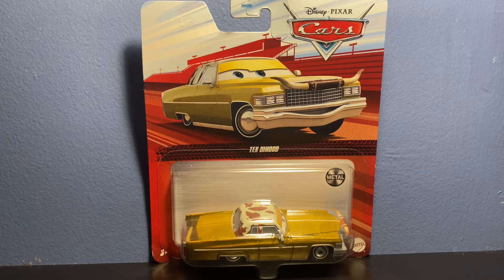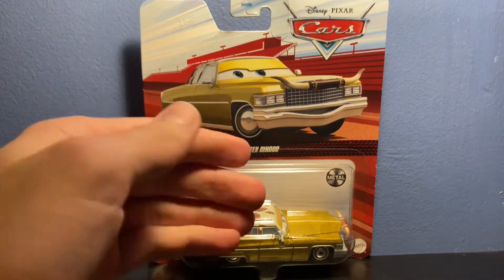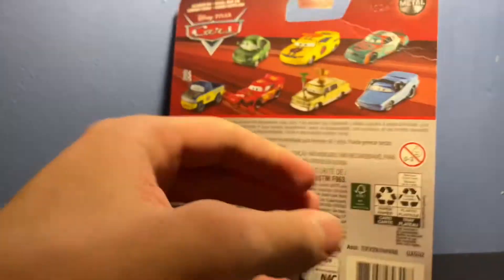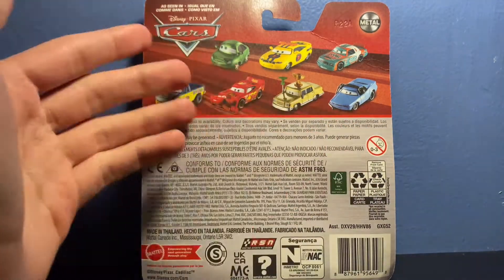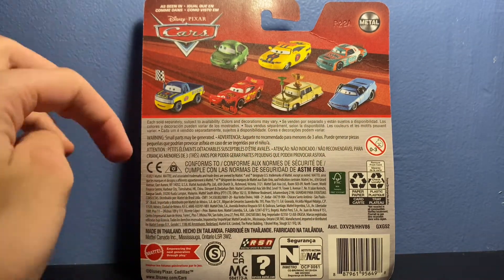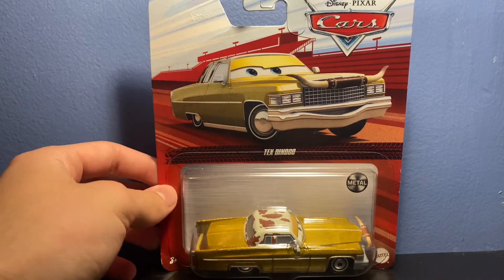What's going on everybody, it is Ethan here with another Cars review, where today I'll be reviewing Tex Dinoco. On the front of the card we got this nice artwork of Tex. On the back it says 'as seen in Cars' with some other cars, most of which I've already reviewed, so you can check those out. Of course, made in Thailand. Let's get Tex out of the package.